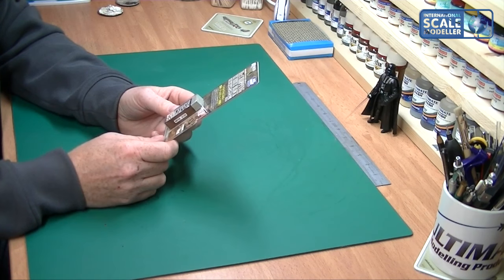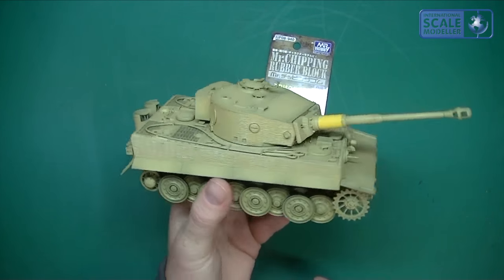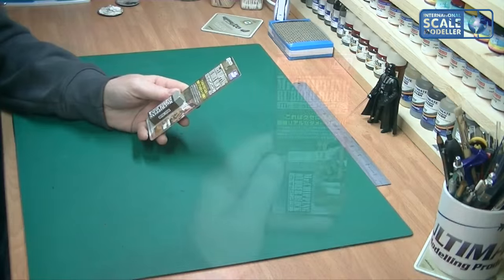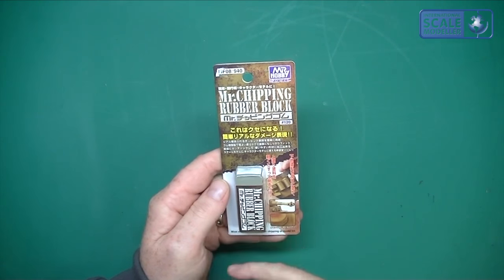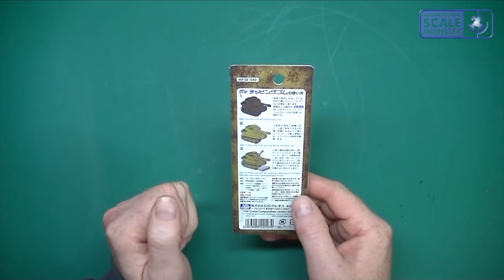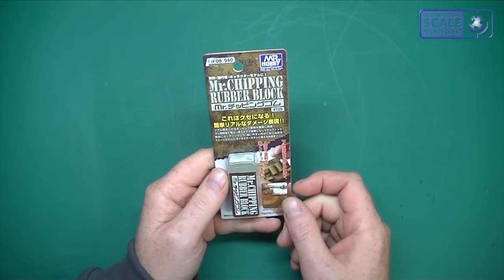I thought I'd take a punt on it because I have got to do this baby here — the Tiger One, for an honor of Cohen build that was started a year ago but I haven't got around to it. So this would be ideal for that. On the package it says 'Mr. Chipping Rubber Block — the most suitable rubber file for chipping of model kit.' On the back it shows: apply the base color, after it dries paint the finished color, then rub with the Mr. Chipping Rubber Block to expose the base color and give a damaged texture.